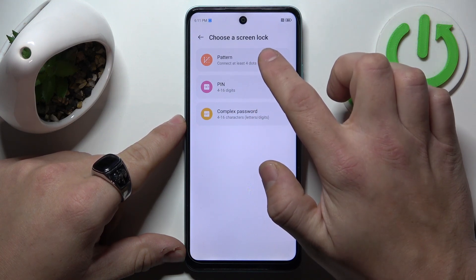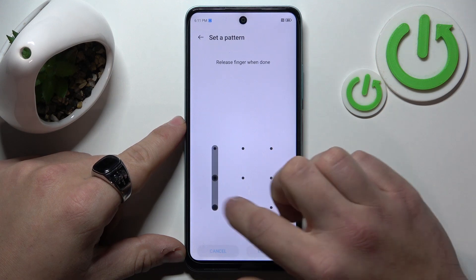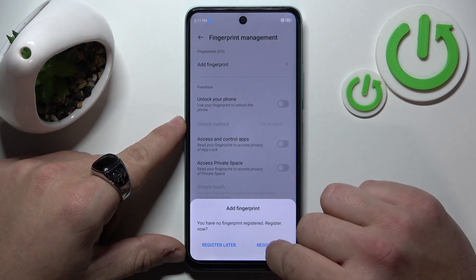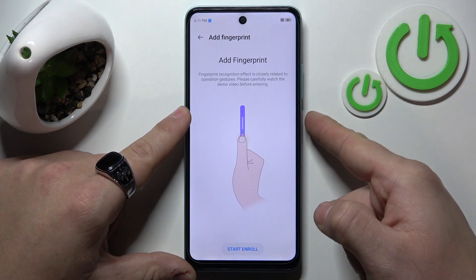Firstly, choose a screen unlock method for backup. Register and now enroll your fingerprint on the power button.